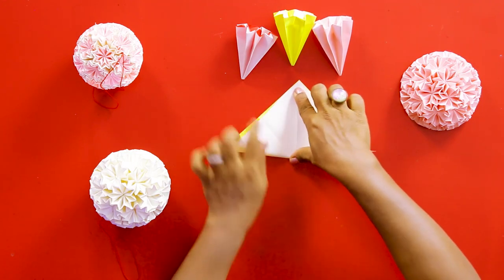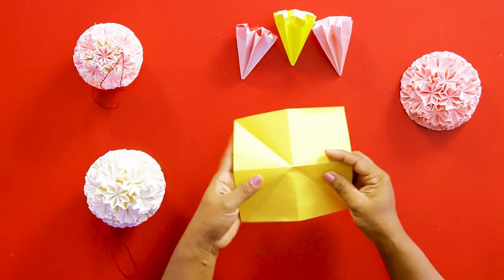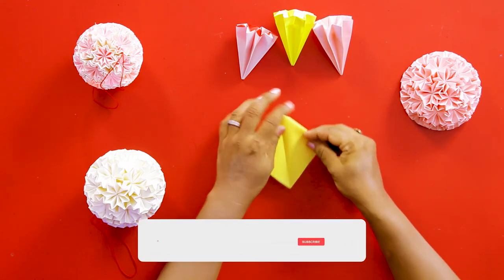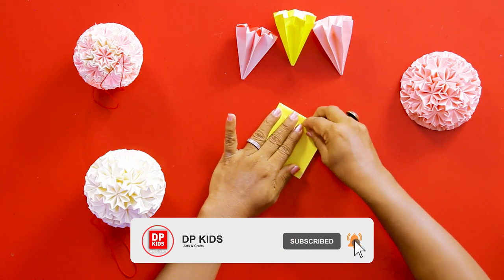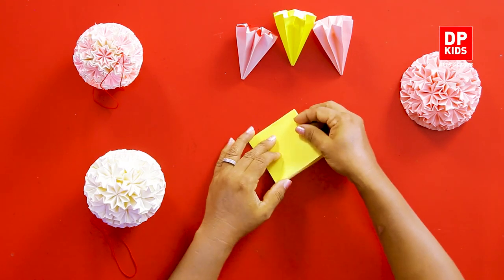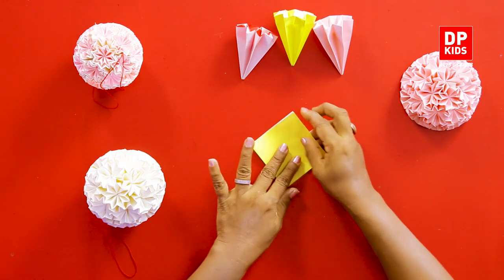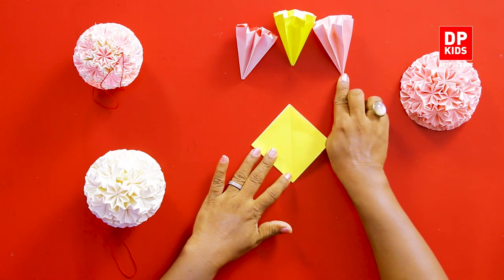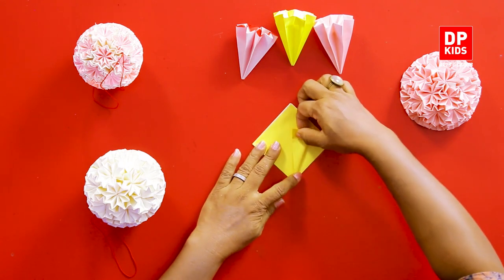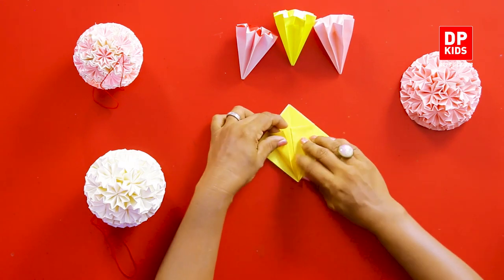Do the same thing to the other side as well, then open it up. I know you children know how to make squares using that shape. Press it down — the opening side has to be opposite to us, on the top, and the side that is not opening is on our side. The top flap edge comes and meets at the middle, then the other top flap's edge does the same.